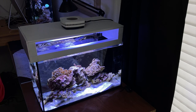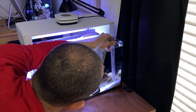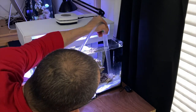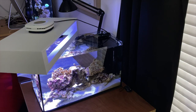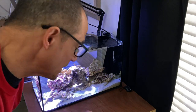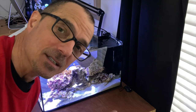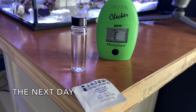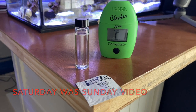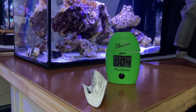Now we're going to vacuum the sand bed a little bit. I'll test the water tomorrow because right now it's all disturbed and that will affect your test result — anytime you do anything to the tank, wait 24 hours before testing. On Saturday I did a 50% water change before I moved the tank, now I've vacuumed the sand bed, and we'll take a phosphate test — that's three days later. Here are the results.